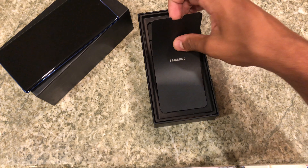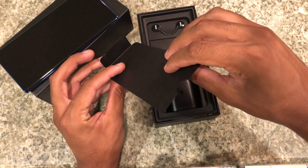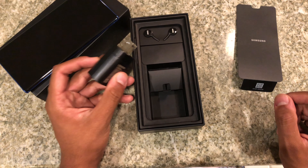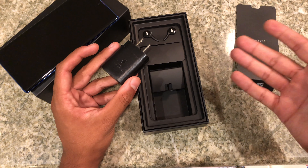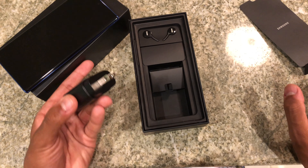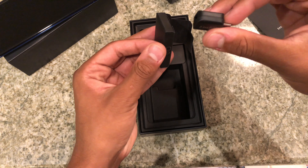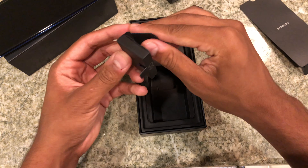Let's take a look at what else we get in the box. Here we have a little packet — actually, no paperwork. We do not get any paperwork, which makes sense because this is unlocked. We do get the 25-watt charger from Samsung. Now they sell a 45-watt charger for fast charging, but it does cost $45. Many reviewers online have said you do not need the 45-watt because the 25-watt will do just fine.